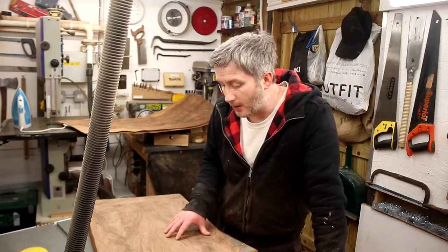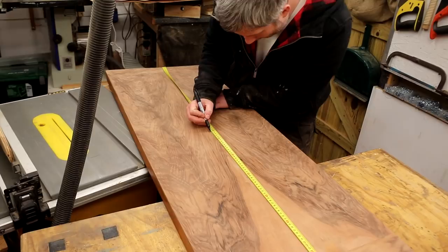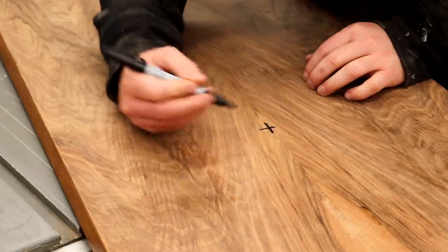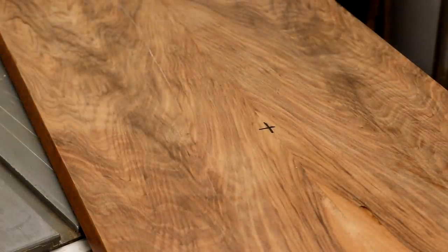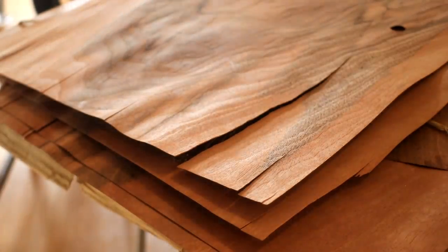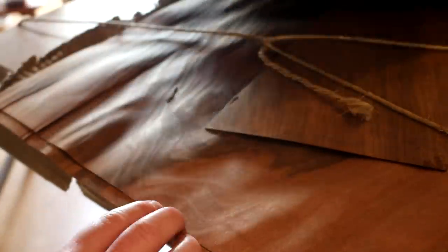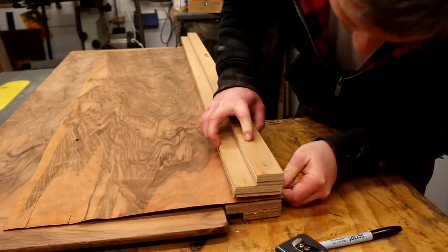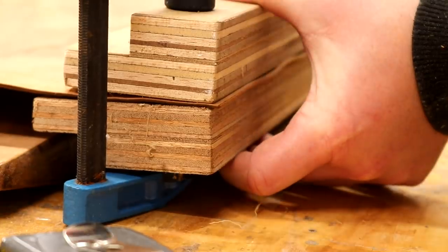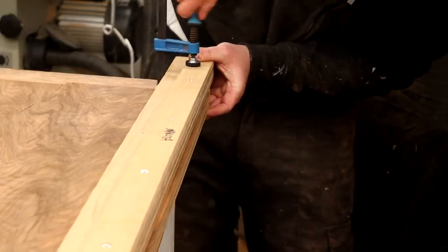Another suggestion from comments was doing a four-way bookmatch veneer, and I really like that idea so that's what I'm going to do. I marked up a centre point along the length of the table and used the old veneer joint as a reference for the centre along the width. The veneer I'm using was in poor condition — cracked, warped and very old — but I wanted to use it anyway because the grain pattern was really nice. I sandwiched all four pieces between plywood boards with the grain in the same orientation and a couple of millimetres of veneer protruding.